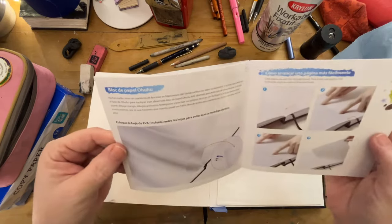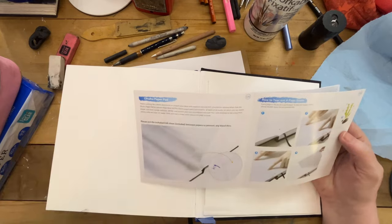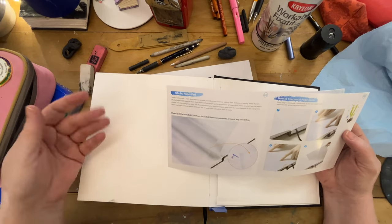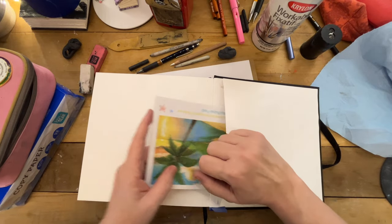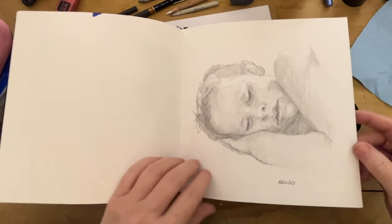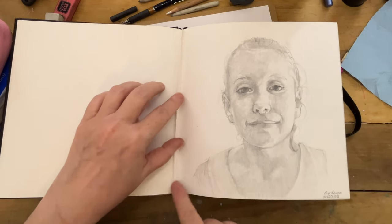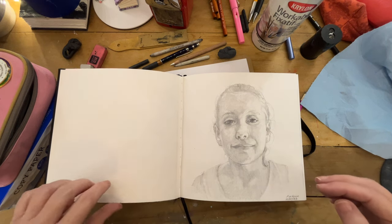This particular sketchbook comes with an EVA sheet — sort of like plastic rubber — that you can put between the sheets if you're using markers. This was not expensive and the paper lends really well to drawing. It's smooth and it erases well. It's just a nice little sketchbook and the pages come out. So if you're somebody that tacks them up on the wall, you've got that option.